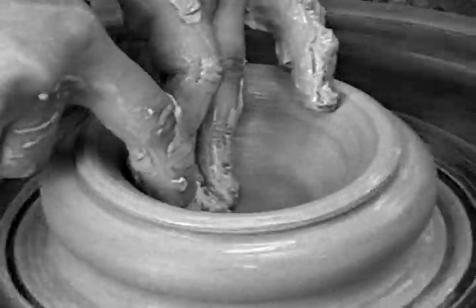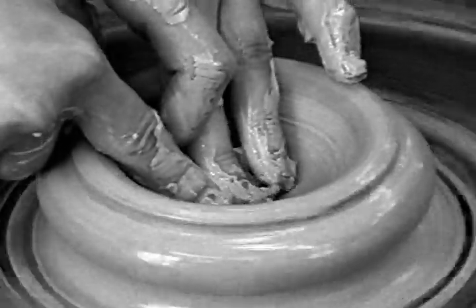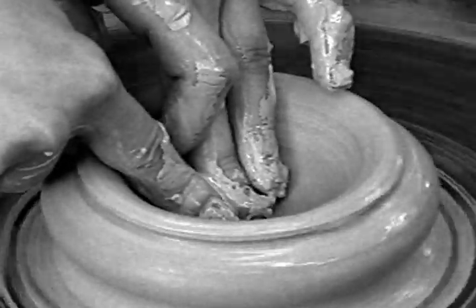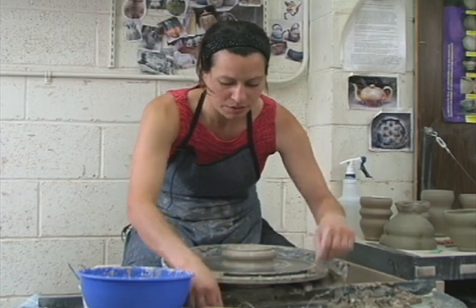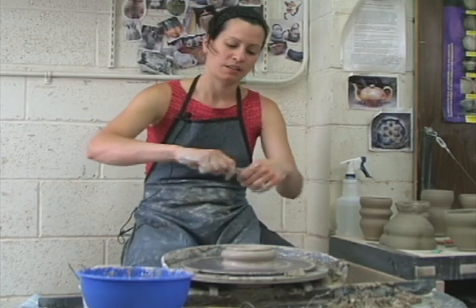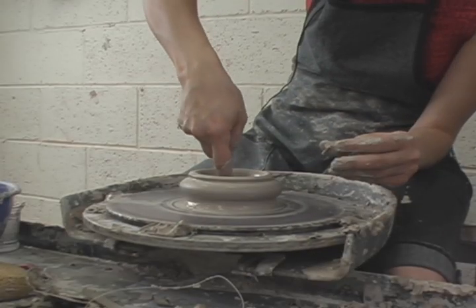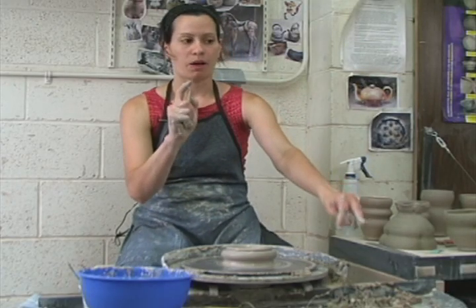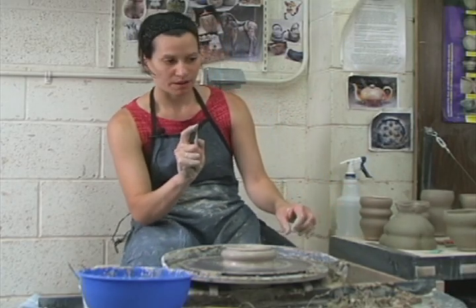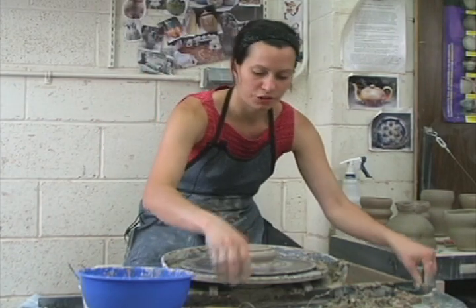It also prevents cracking problems. So I'm compressing a nice rounded bottom of my bowl. If I want to check the depth, remember that I can always check it with my pin tool — insert it and mark with my finger. You can see that I have a half inch. I want you to have at least a half inch at the bottom so that we have enough to trim.